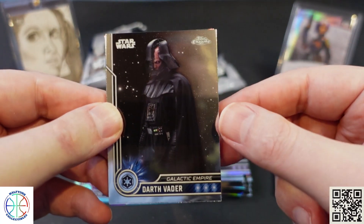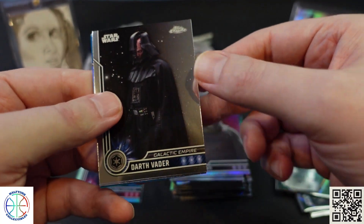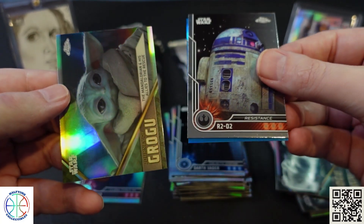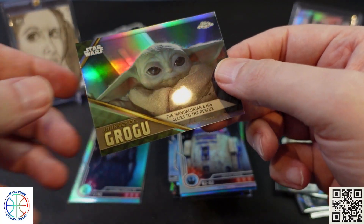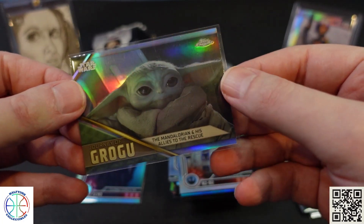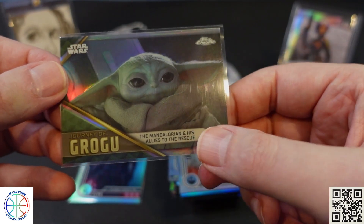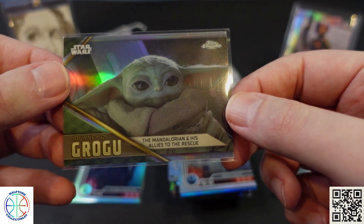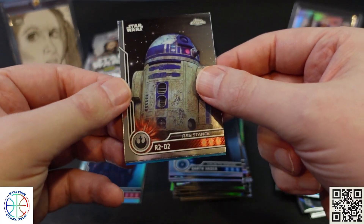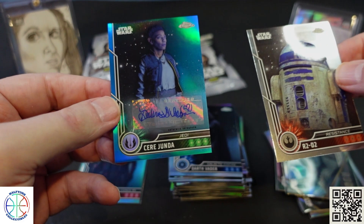There's an interesting looking Darth Vader card. Then R2 and another Grogu. Kind of a weird description there — 'The Mandalorian and his allies to the rescue,' and it's just a shot of sad looking Grogu.